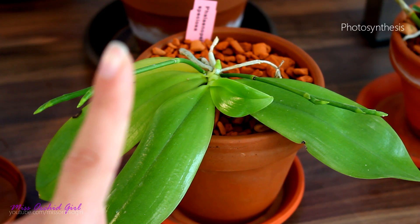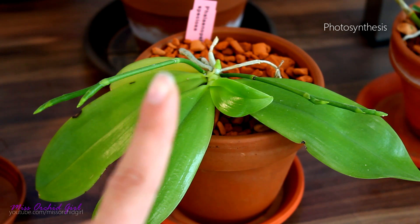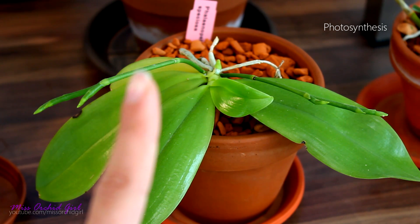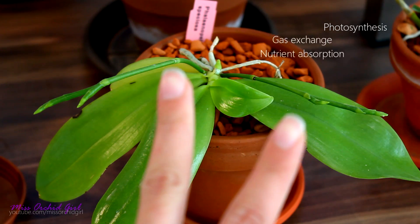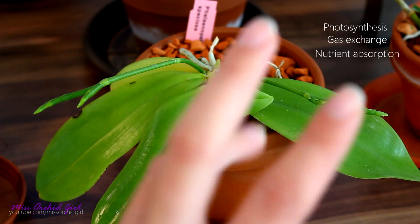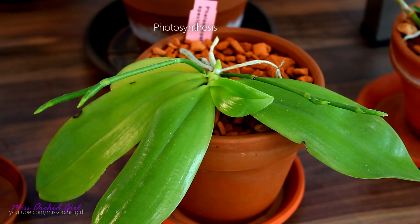The first function is photosynthesis, which is the main and absolute function these organs have developed on an orchid. But there are also two secondary functions: the second one is gas exchange, and the third one is absorption of nutrients. So let's take each one and elaborate.